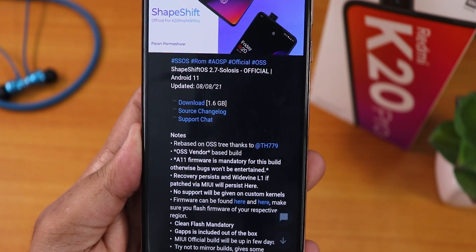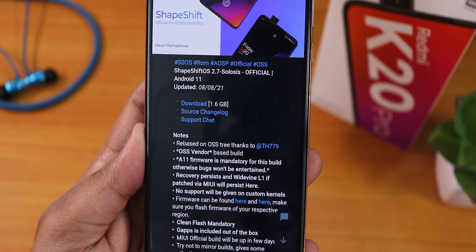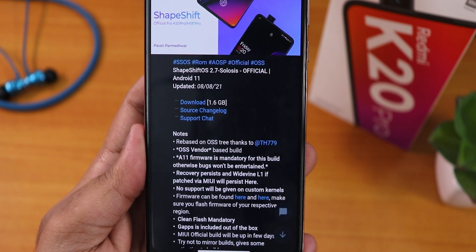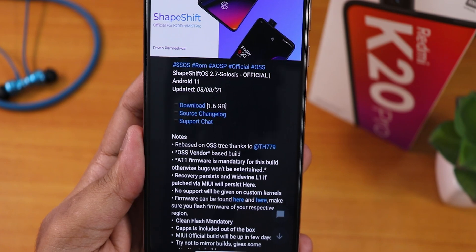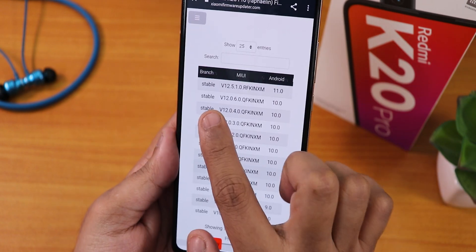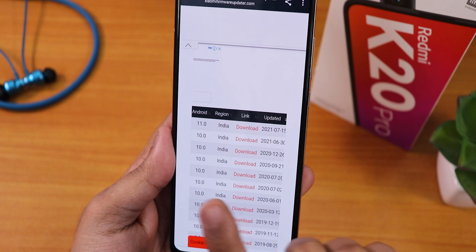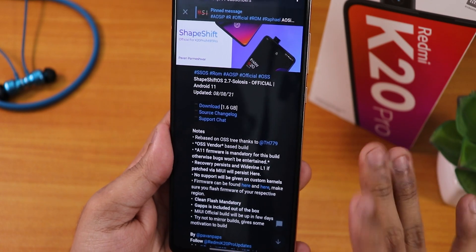As you can see, the changelog says Android 11 firmware is mandatory. I have tried with Android 10 like 12.0.4 MIUI firmware, but if you are on the older firmware you won't get DRM certification as L1. So if you have broken DRM certification like me, make sure you flash the latest A11 firmware — specifically the 12.5.1 firmware, which is about 100 MB, just the firmware.